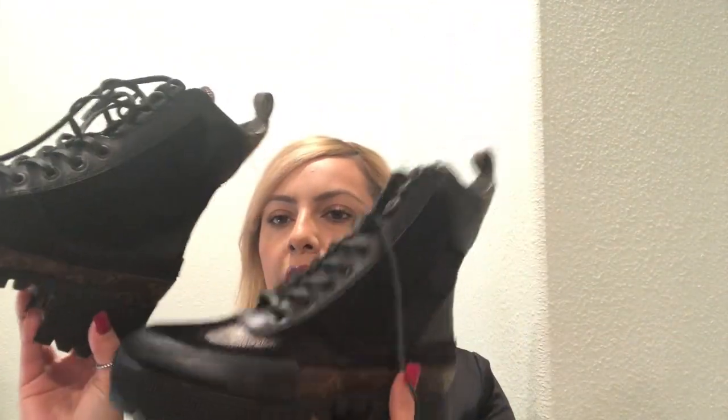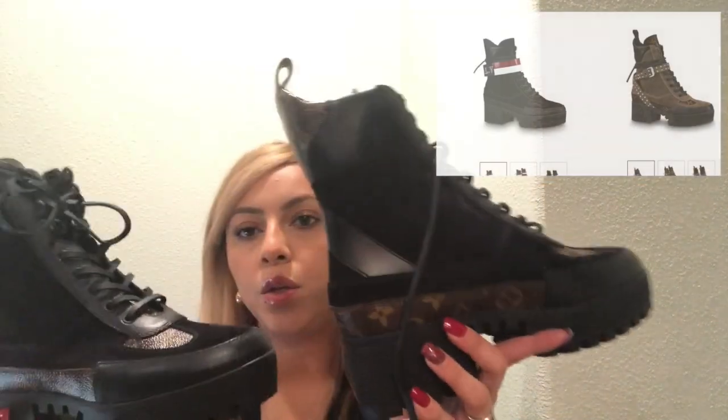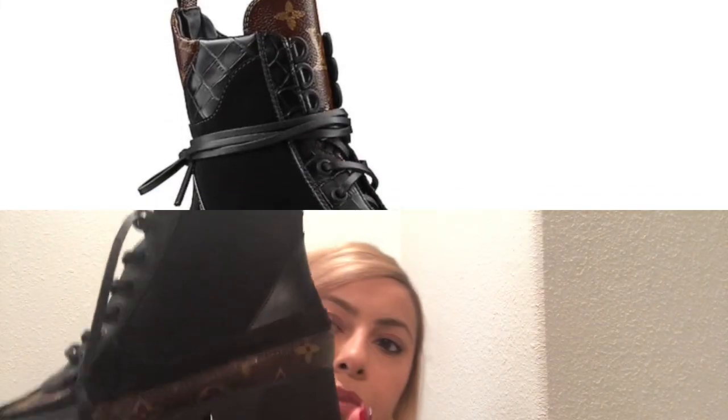These boots do come in different colors. There are actually two kinds of boots. Mine has the monogram wrapped all around from the heel all the way around. The other style does not have that — the only monogram on the other style is in the front, and instead of having the monogram on the bottom, it has it there. I'll insert a picture so you can see what I'm talking about.